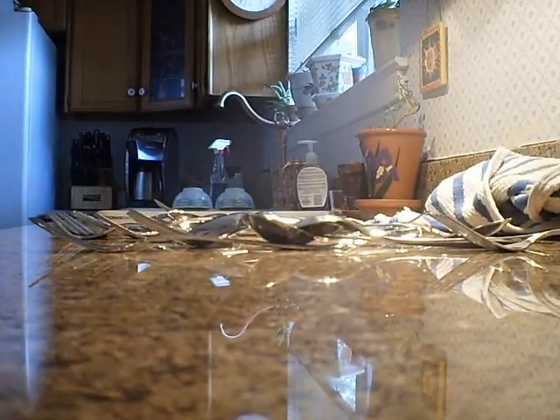You want to dump all the silverware onto the counter. That's the first step. Don't even mess with the other dishes yet — just put all the silverware on the counter, and then put that silverware away.